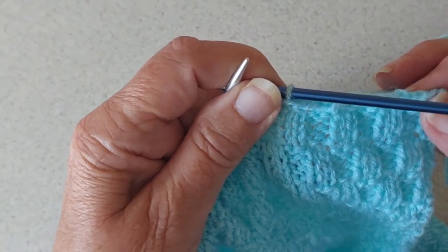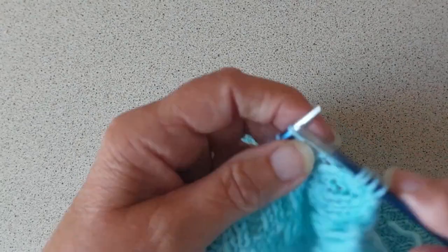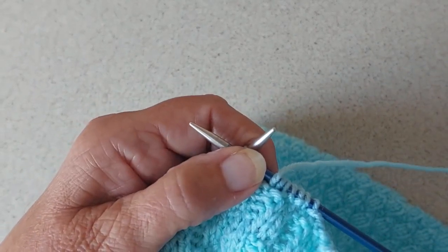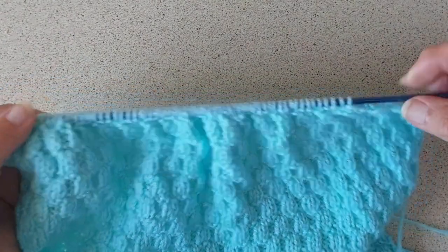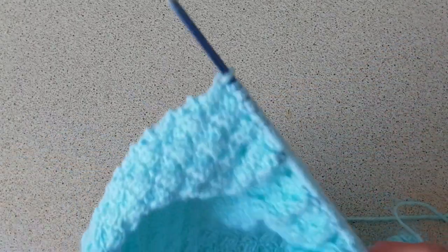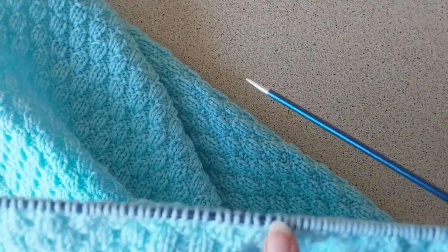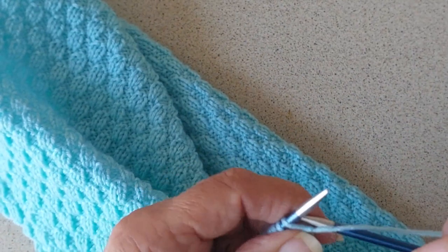Those 15 stitches are cast off, so now I'm going to knit to the end of the row. So I had 90 stitches on the needle and I've cast off 15 stitches in the same pattern I've been knitting — knit two purl two. Then I'm going to cast off another 15 on the next row, and after that I'm only going to cast off 12 on the next one, which will leave me with 36 stitches to put on a holder. So I'm casting off another 15 on this side.